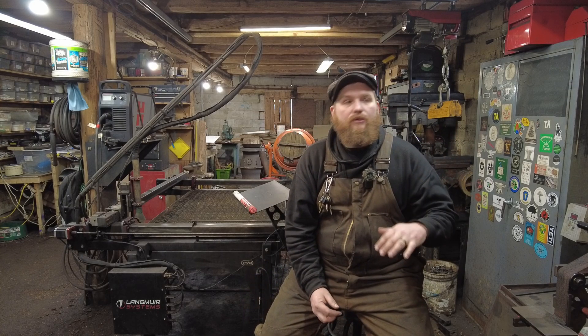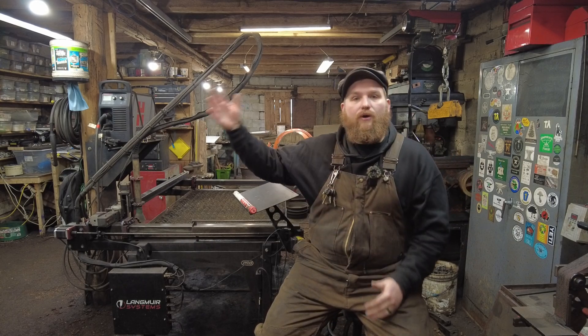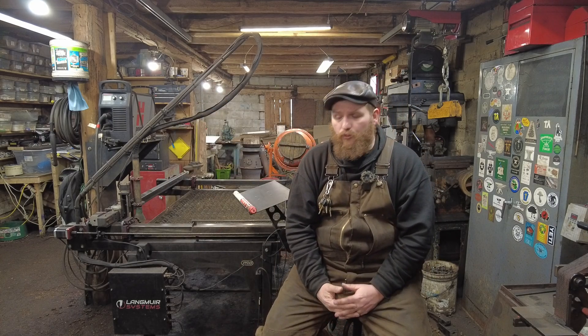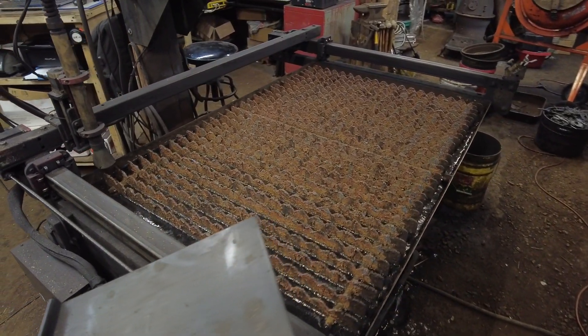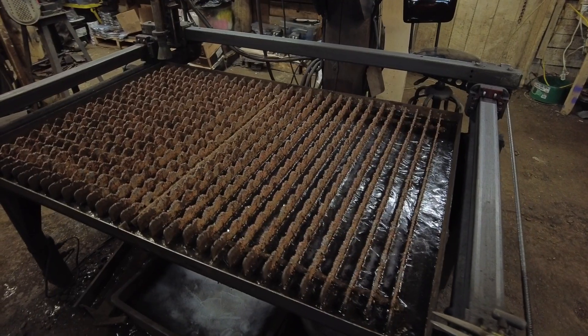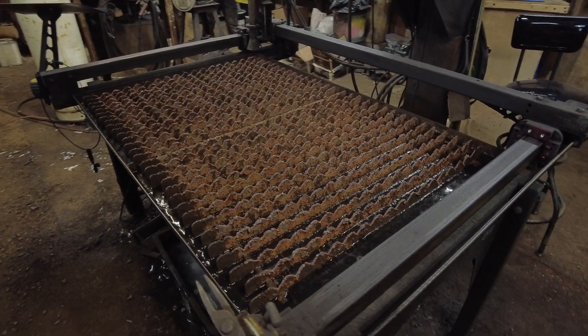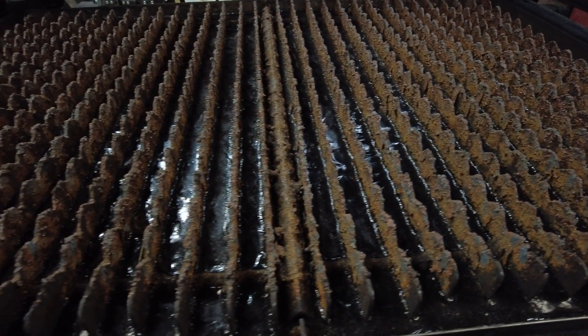They have a much cheaper modular table, and they go up to the Crossfire Pro, and now they even have a Crossfire XR, which is a big four-by-eight table. One interesting thing is they've kept it to a kit format, so it arrives in a bunch of little boxes to keep the cost of freighting down, and you have to assemble it yourself.